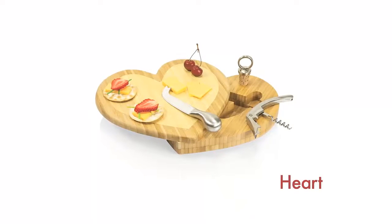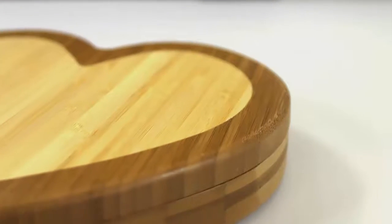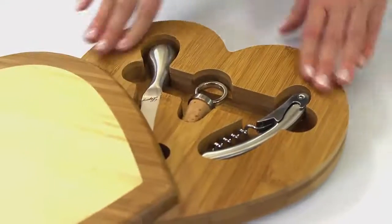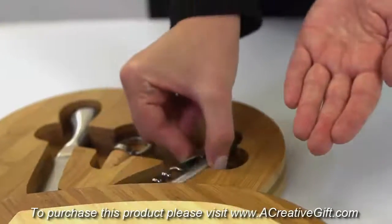The Heart Cheese Board by Picnic Time is an eco-friendly bamboo cutting board with stainless steel wine and cheese tools. This heart-shaped swivel style cheese board is made of both light and dark bamboo, creating a beautiful border and an extra element of dimension. Its stainless steel wine and cheese tools store securely below the swivel top and include a bottle stopper with real cork, a waiter style corkscrew, and a fork tip cheese knife.